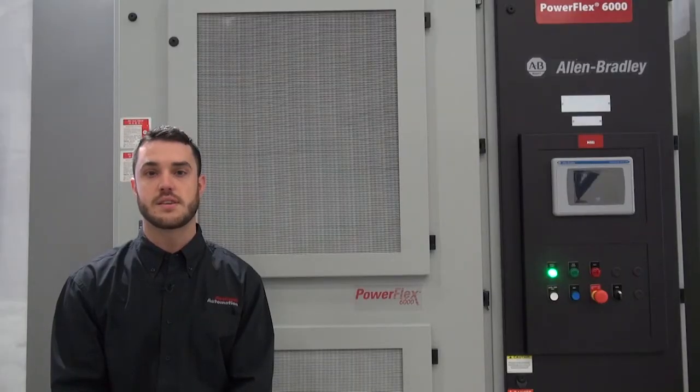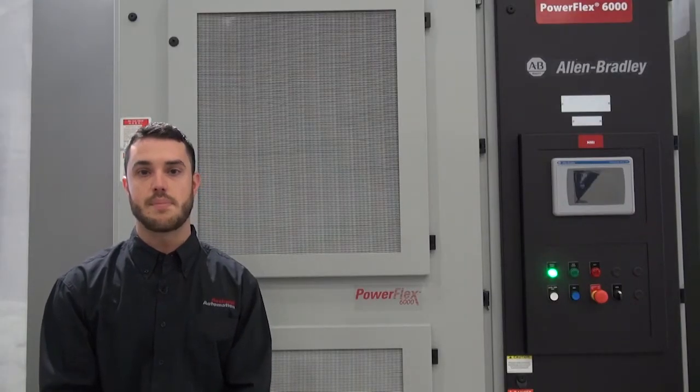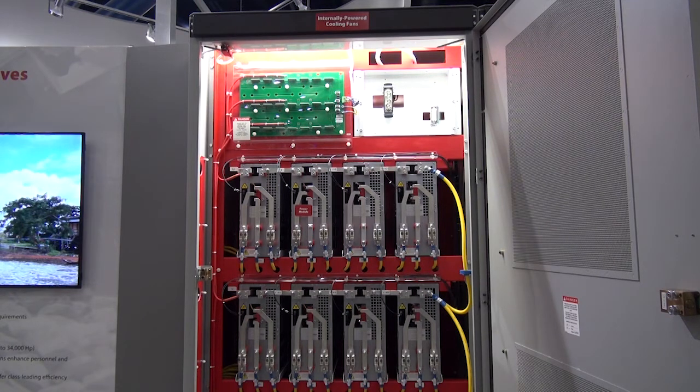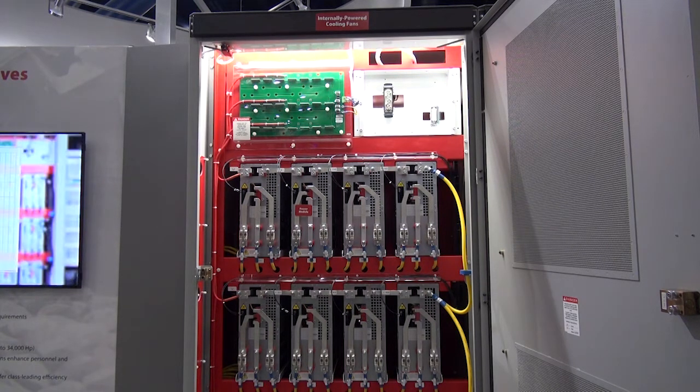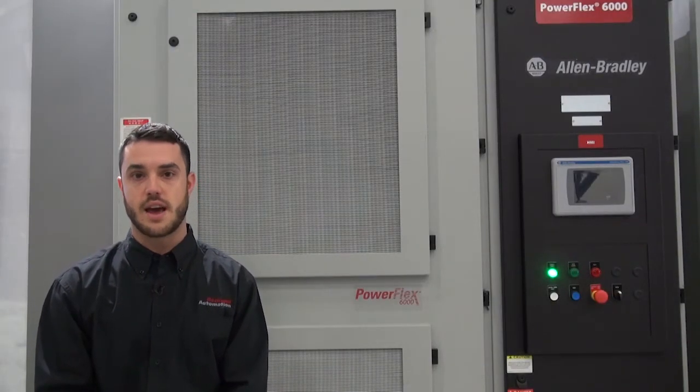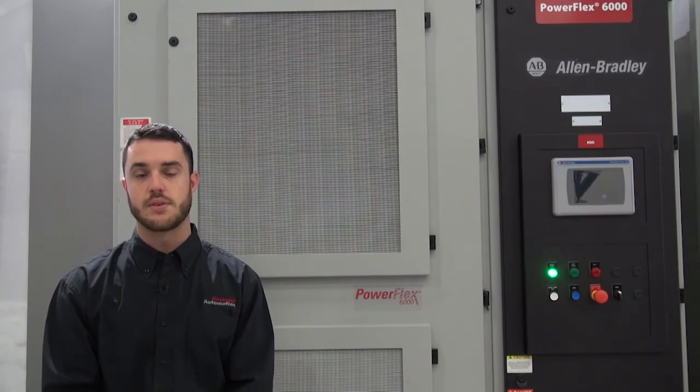One of the unique features of the PowerFlex 6000 is the automatic cell bypass option. This option allows for continuous operation even in the unlikely event of a power cell failure, allowing the customer to plan for a planned shutdown rather than an unplanned downtime event.